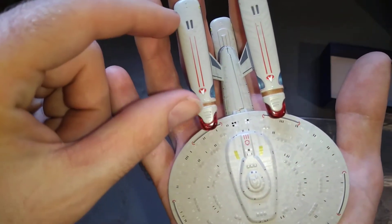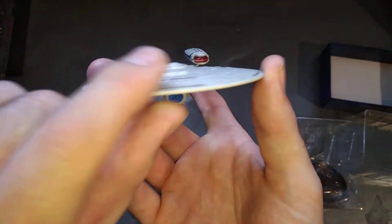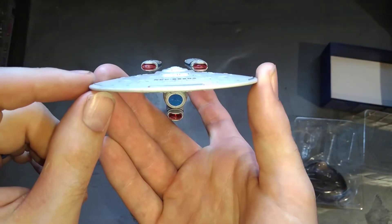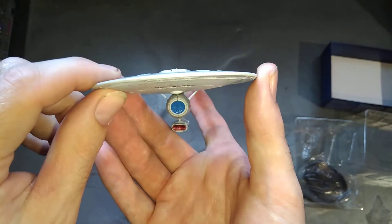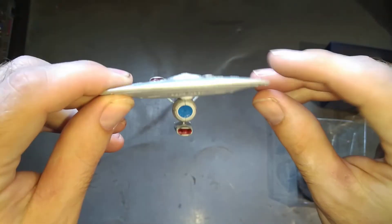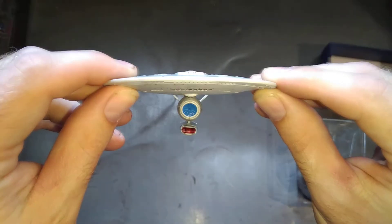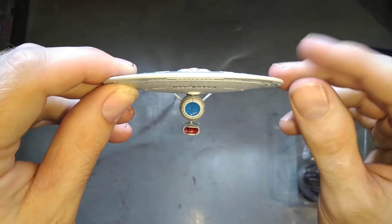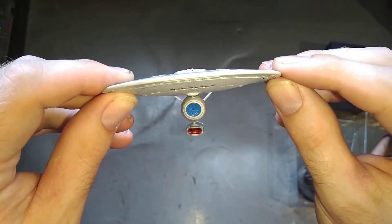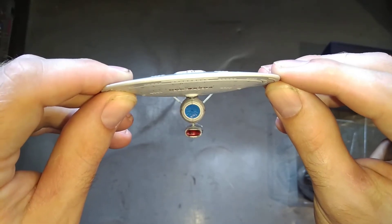Maybe the nacelles should have been back just a tad. Are they straight? They're a bit wonky — a little bit off, but I'm not going to lose any sleep over it. That bottom one looks a bit wonky. Now if I hold the dish straight, you can see the bottom half of the star drive is wonky, and so are the nacelles. If we put it like that, you can see that apparently looks straight according to my camera, but then the dish isn't.